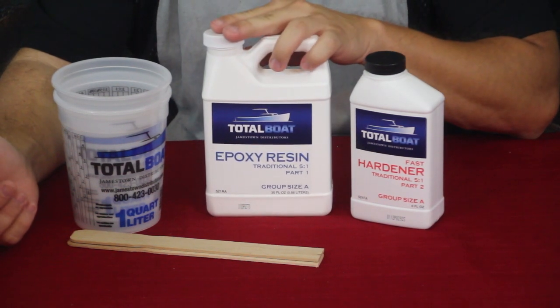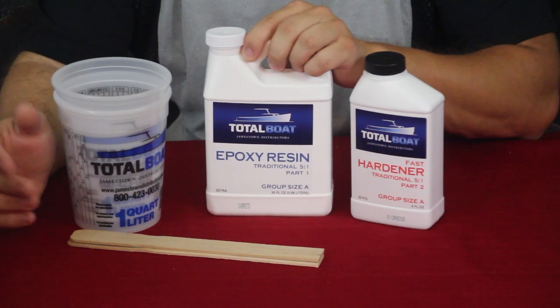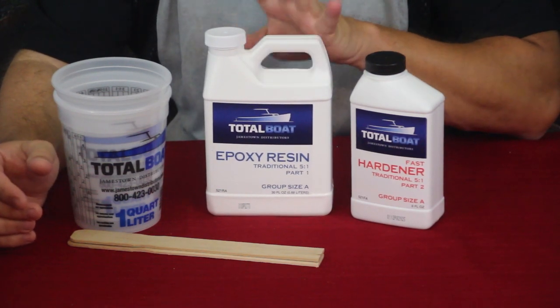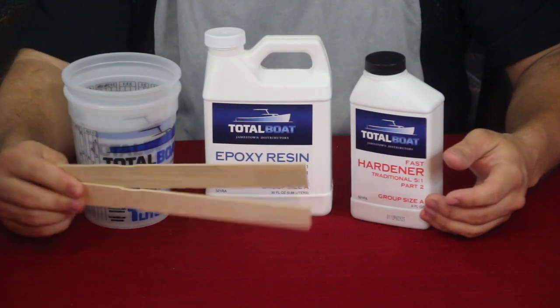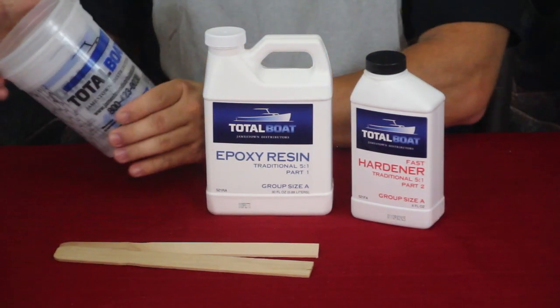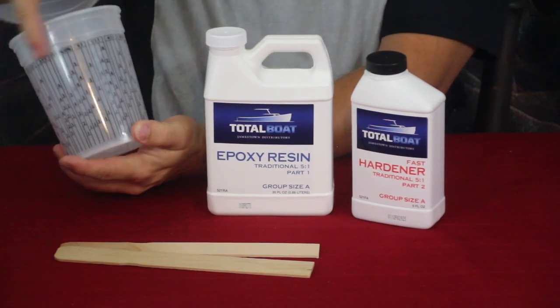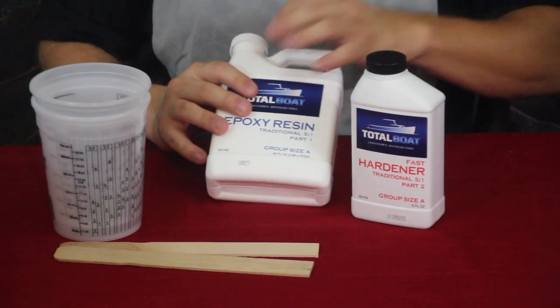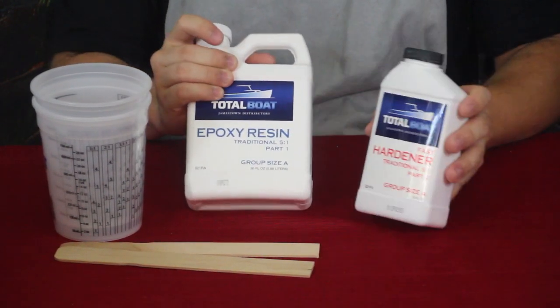A lot of times they use things like this for tables, bars — things like that. The kit comes with a couple of stirrers, a couple of cups that have measuring markings on the back, and then of course you've got the epoxy resin itself and the hardener.